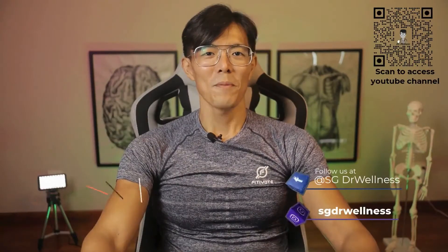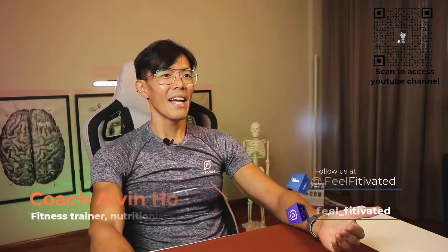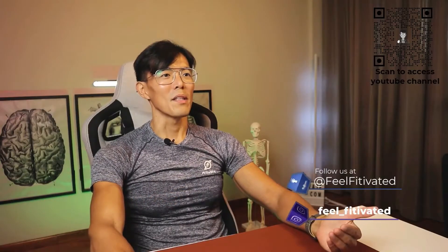Greetings to all, my name is Alvin Ho. This is probably my first episode appearance in SG Doctor Wellness and I hope to see you guys more often and to share more knowledge about fitness and nutrition. I am a certified fitness trainer, nutrition specialist and an EIMS practitioner where I am trained specifically to help administer healthy living to chronic patients to help them manage their condition better.